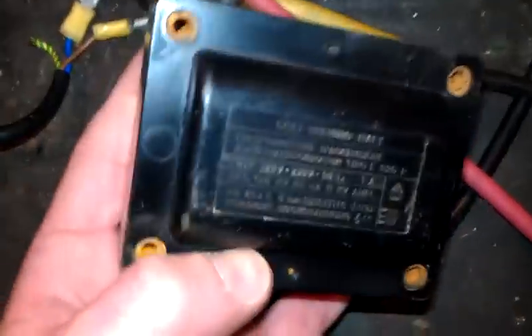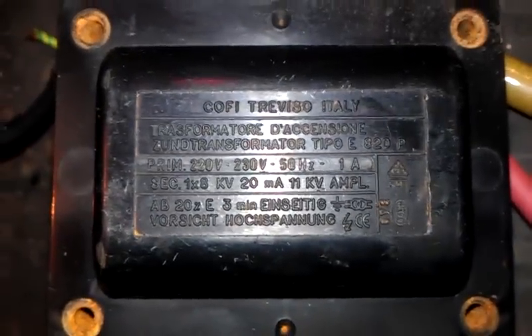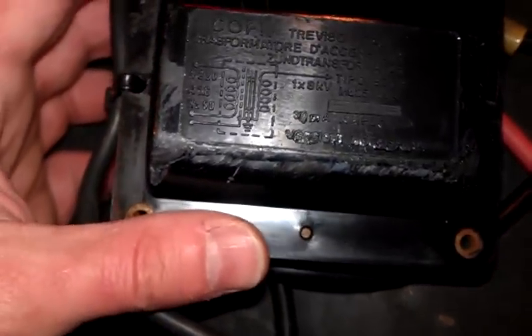I've got another one which is very similar — it's the same size, but it's only got a single output. The top of it was broken off, but it still works. This is just 1 times 8 kV at 20 milliamps. And I've got another one made by the same company — this is 1.8 kV at 30 milliamps.